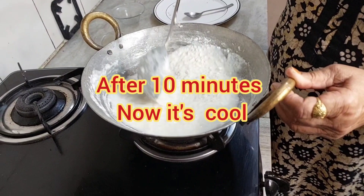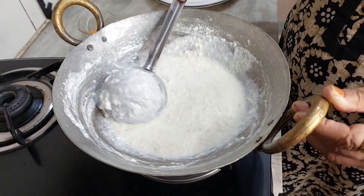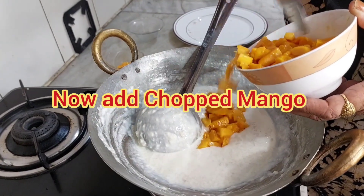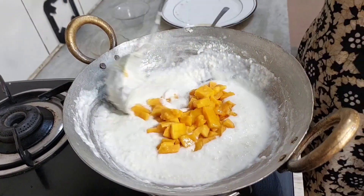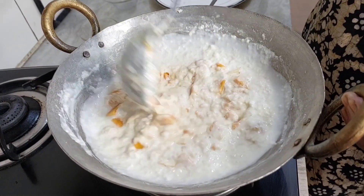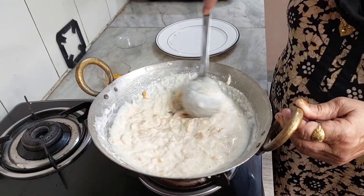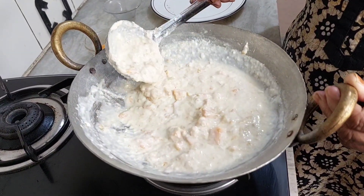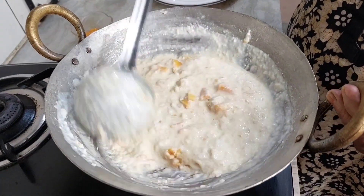We will add 10 different cuts. Now it's cool. We will add a large piece of mango and mix it well. We will mix in about 200 grams of mango pulp. Mix it to taste.